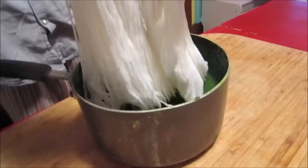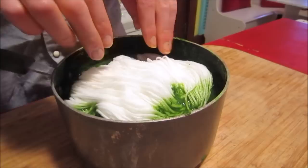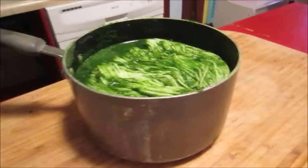Now here we go with the green. I might actually add some of the liquid back in here just because. Are you going to bring it to a boil again? Yep.